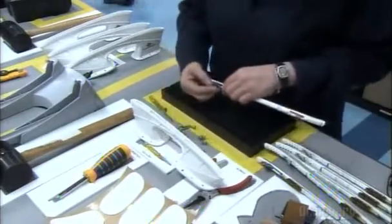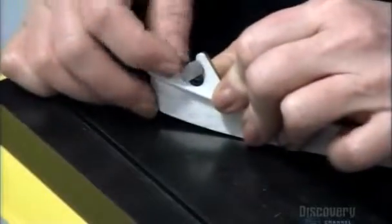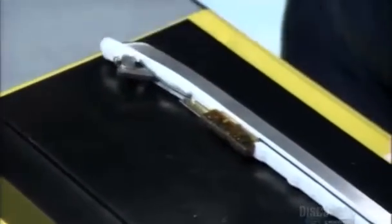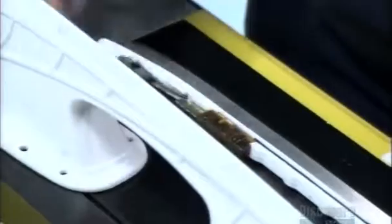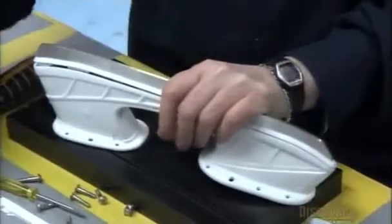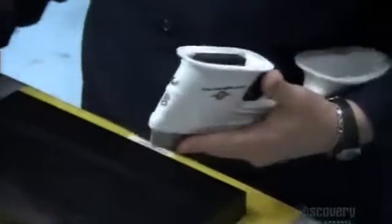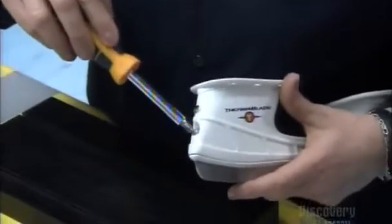Next, the technician attaches a threaded insert bolt to the blade overmold. This special bolt holds the blade in place and allows for quick and easy blade changing. The technician then connects the blade to the blade holder, presses the blade firmly into the chassis, and locks all electronic and mechanical components into place.